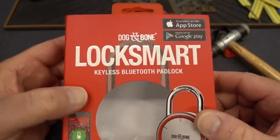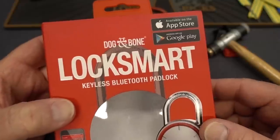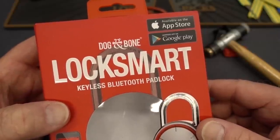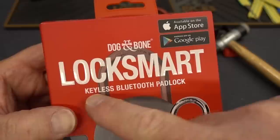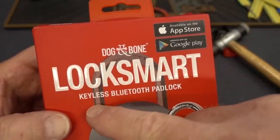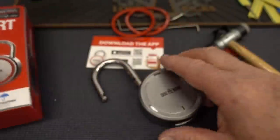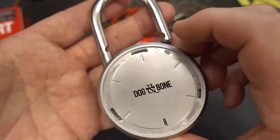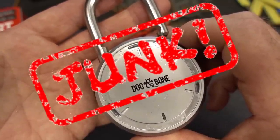Anyway guys, it's got beautiful packaging and it takes advantage of cyber security — the 128-bit Bluetooth encryption is incredibly secure. But I have to say, I wouldn't call this lock smart. Please do not buy the Dog and Bone LockSmart — it is junk. Appreciate your time guys, stay safe, stay legal.